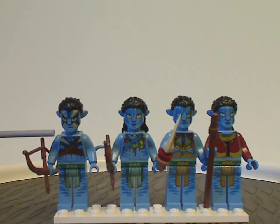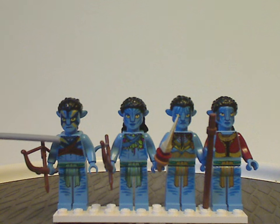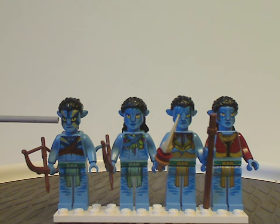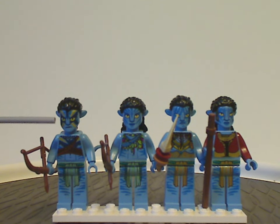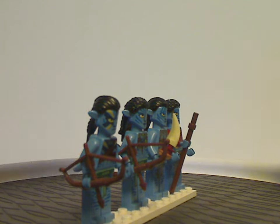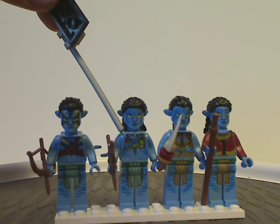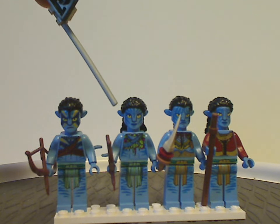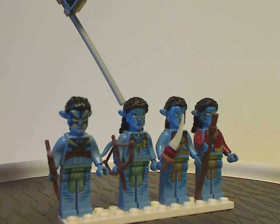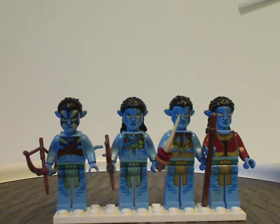The torso printing is all done quite well. Jake Sully's front torso and face printing look good with the markings, and he's holding a bow and arrow. Neytiri is an exclusive variant with a knife sheath on her torso printing, and her face printing is also done well — she appears in a few other sets too, and is one of only two minifigs exclusive to this set.